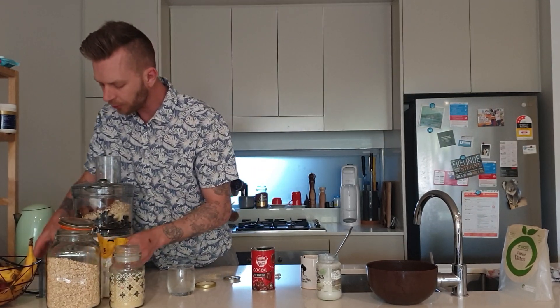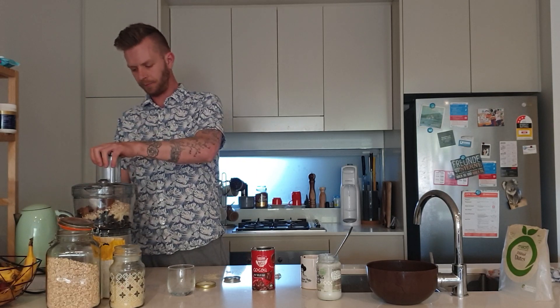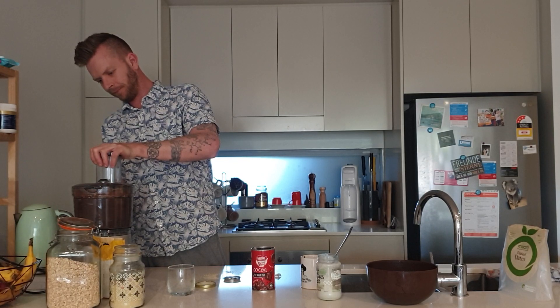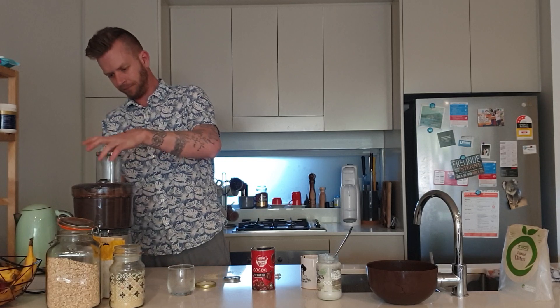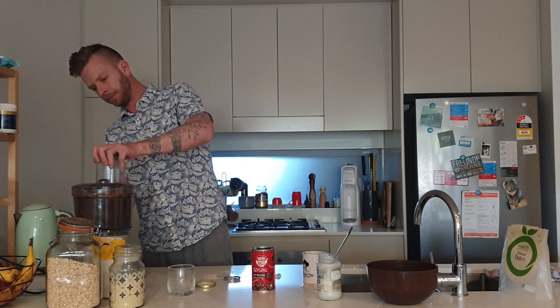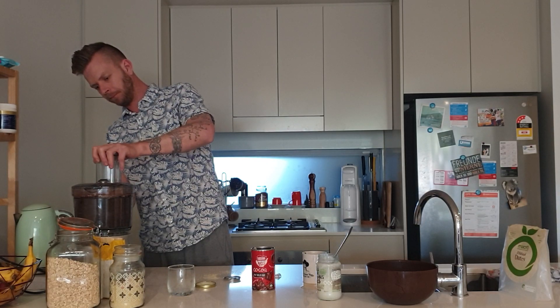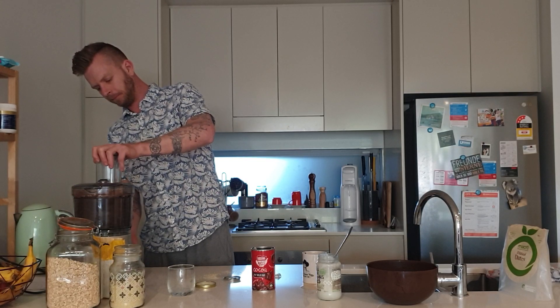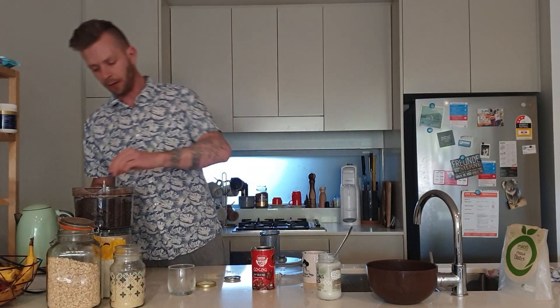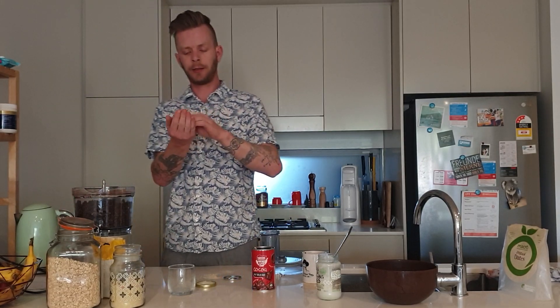Let's blend it all up. Let's just quickly check the consistency — you don't want it too soft or too hard. Take out a little bit, put it in your hands, see how easy it is to form into a ball, not getting too greasy. Quite good.